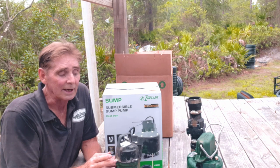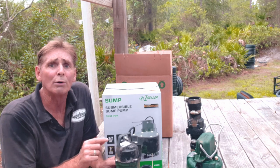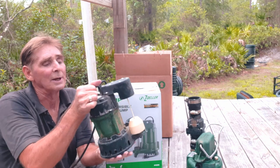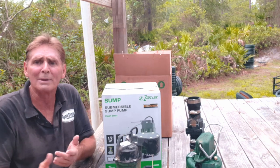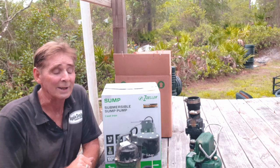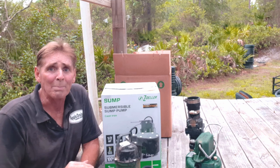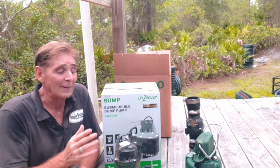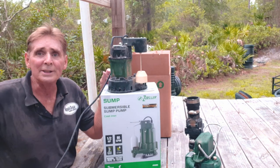Years ago, maybe five or six years ago, Zoller put into Lowe's this pump called the H20 Pro — a one-third horsepower pump. I bought maybe 12 of them, and every single one of them failed. It really just depends on what you know and don't know about pumps, and that's what I want to explain.